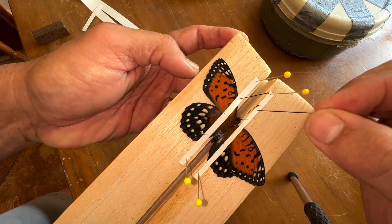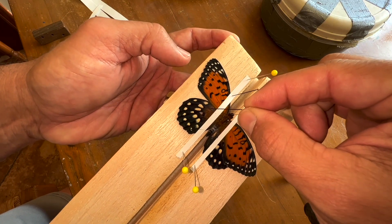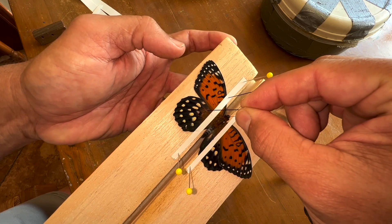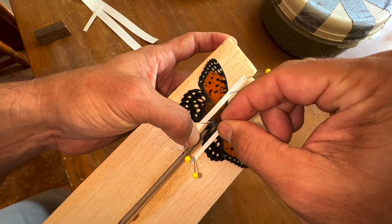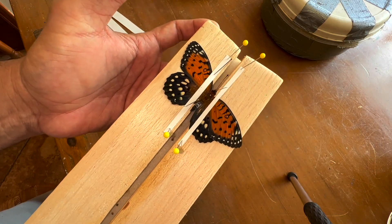Same thing with the hind wing — there's a vein right here. I'm not puncturing the wing, just pushing the wing with the vein to get it into position. If I didn't sever those tendons, there's no way I'd be able to do this.